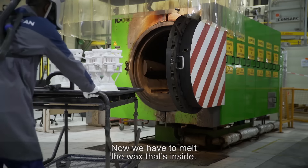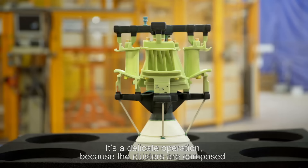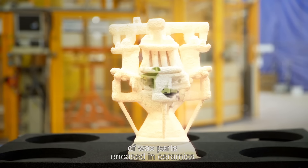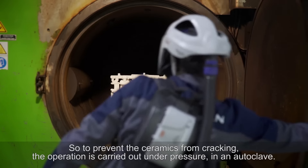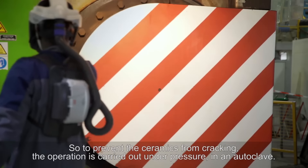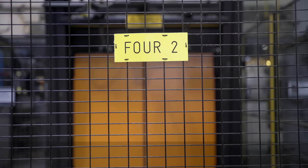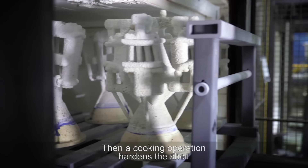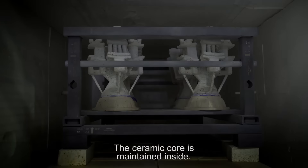Now we have to melt the wax that's inside. It's a delicate operation because the clusters are composed of wax parts encased in ceramics. The wax will expand in the heat, but not the ceramics. So to prevent the ceramics from cracking, the operation is carried out under pressure in an autoclave. Then a cooking operation hardens the shell and burns all the wax residue, while the ceramic core is maintained inside.